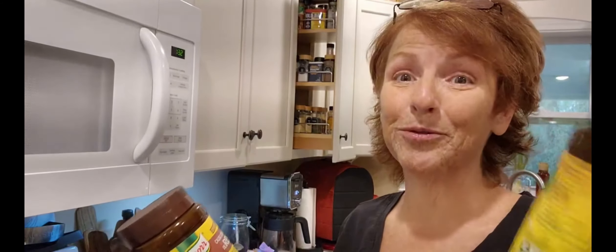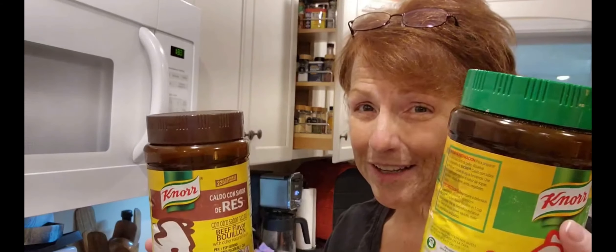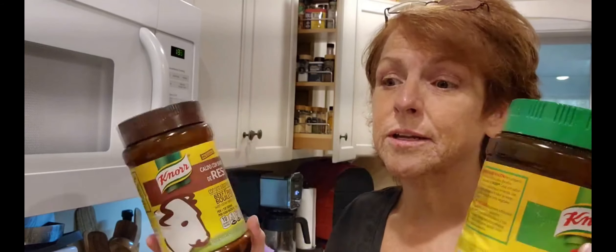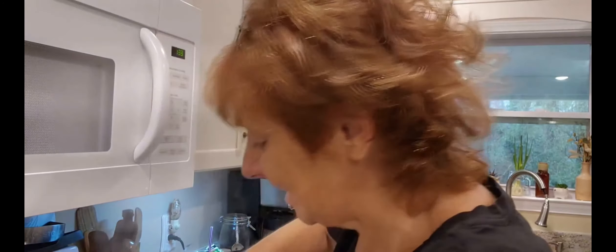I'm actually waiting on my brother right now. I believe it's a tablespoon of one and three of the other for the bouillon, but I'm not sure which one. I want to say it's three of beef because it's a beef soup, but I could be wrong — I'll let you know when we go to put it in. If he doesn't answer me, I'll put two and two and taste from there.